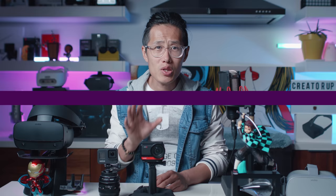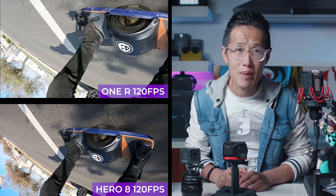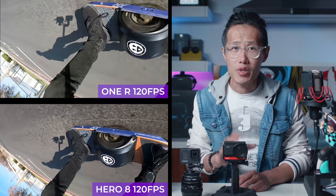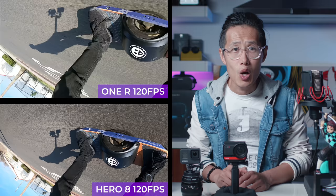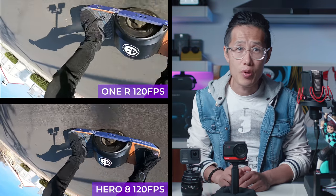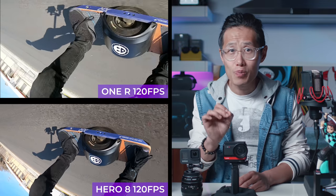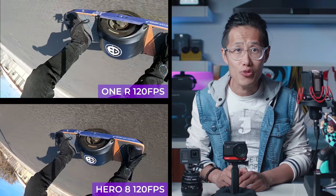Slow motion. Both cameras are in 1080p at 120fps and slowed down to 30fps. The quality is pretty much the same, with the ONE R Leica a little bit zoomed in — just be careful with that. With slow motion, your frame is smaller in the ONE R. Also, with GoPro Hero 8, you can go all the way to 1080p at 240fps for super slow motion — you cannot do that with the Leica mod. You can though with the 4K mod, as the spec of the 4K mod is exactly the same as the Hero 8.